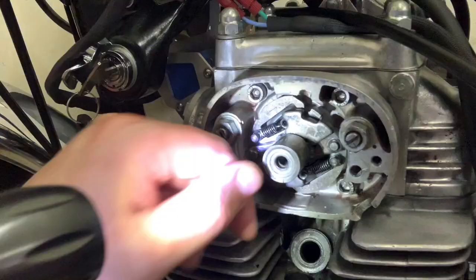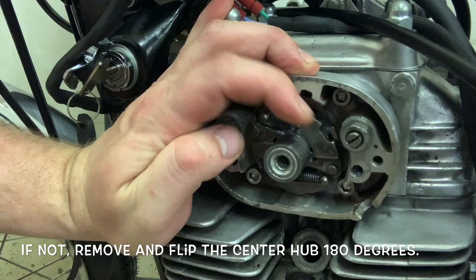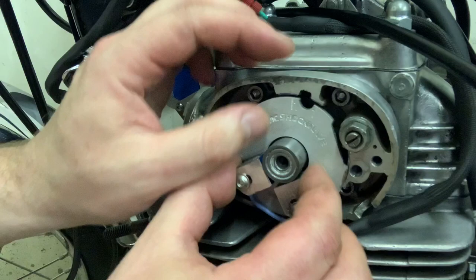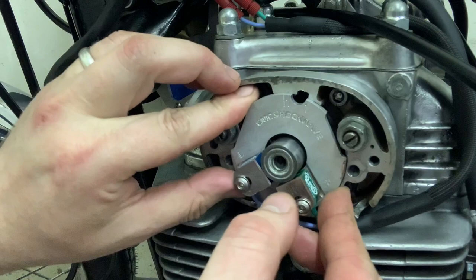that your index mark is actually pointed down. You can see it right on my thumb there — it's pointed down, and that's where you want that index mark, because we are going to time the left first. We need to align that notch with our left sensor. We have the plate — we did this in a previous video. Both of my things are on here kind of loosely. Basically, what we're going to do is insert our plate. I've got to get a little comfortable because this takes a little bit of time, no joke.